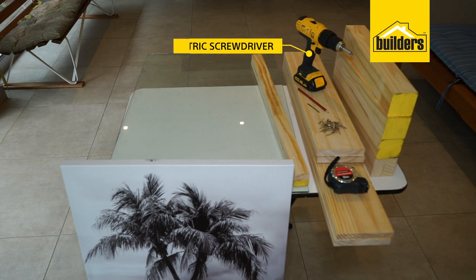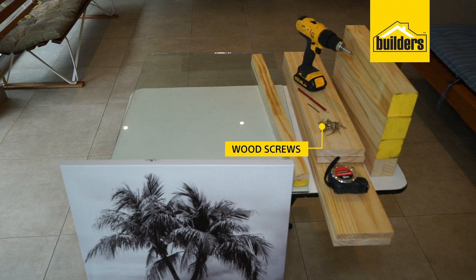Your tools are: an electric screwdriver, a 3mm drill bit, wood screws, a pencil, and a tape measure.